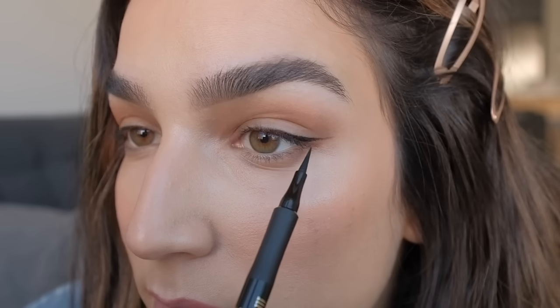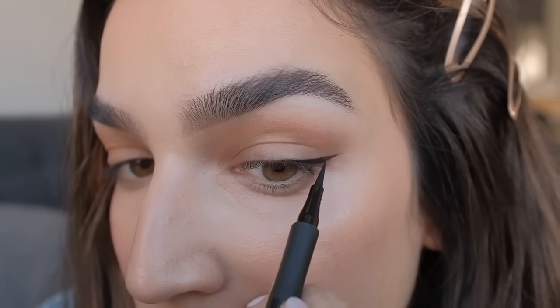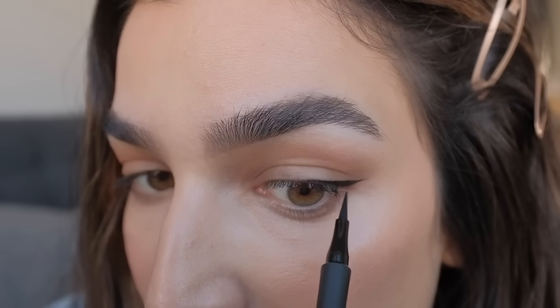I'm happy with that length — I might elongate it later. Now I will draw from the end of that line in towards this area right here. But don't go too far down your eye because as I mentioned before, that will give your eye a bit of a droopy effect. So this is kind of what I call the base of the eyeliner. From this point you can go longer, you can go thicker if you like. Just make sure that you don't go above that mark that you created. I'm just going to go ahead and build it up to the thickness that I like.